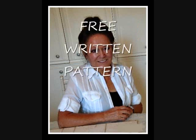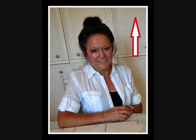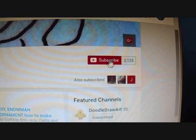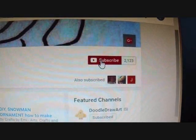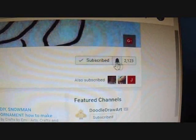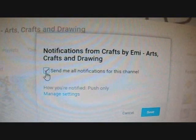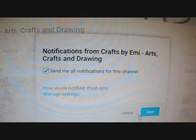At the end of this video, in the top right corner, there will be an i-card which will have a link where you can go and get your free written pattern. To receive notification from the channels you've subscribed to, click subscribe, click the bell, in the open window, click send me all notifications, and don't forget to click save.